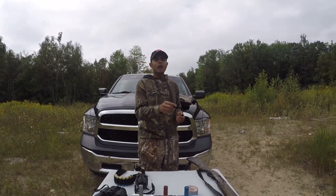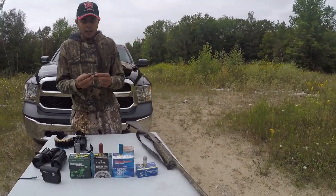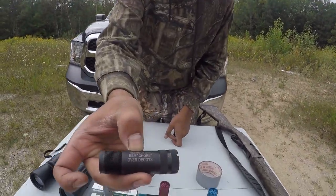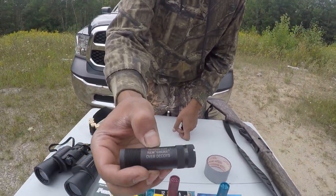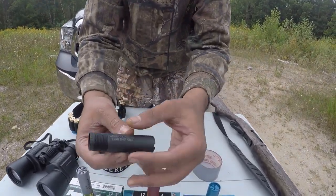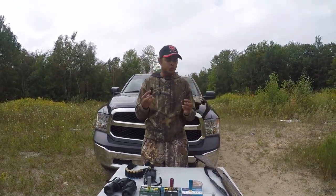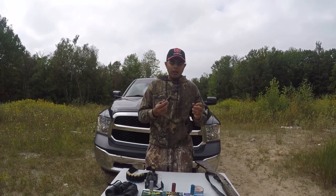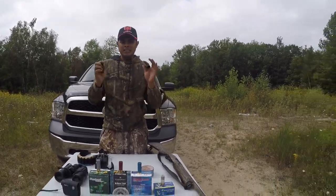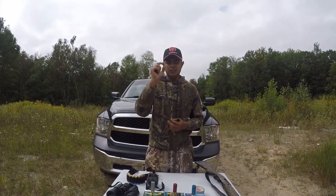Before ending this — I know it's more advanced and not for beginners — but these are the chokes. Right now I have improved cylinder in my gun. This is another choke used for shooting decoys and stuff, and this is my turkey choke. Chokes go on the top of your barrel and they control the spread of the pellets in your shell.